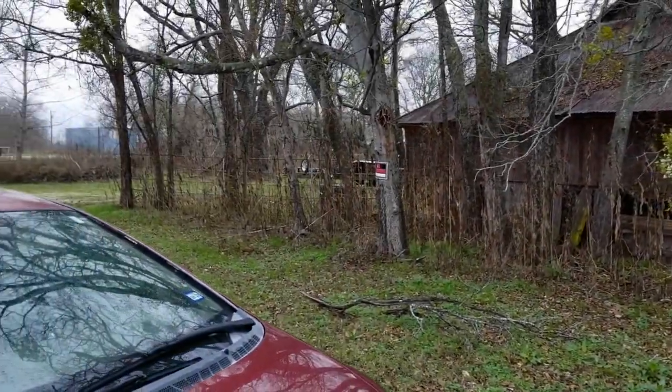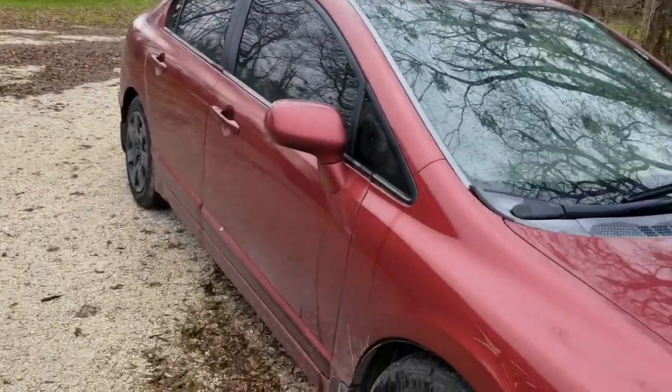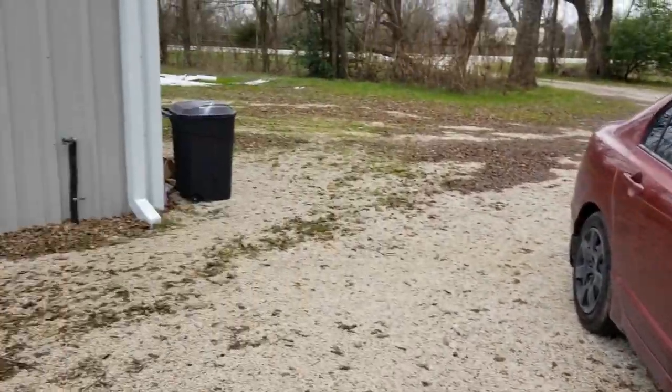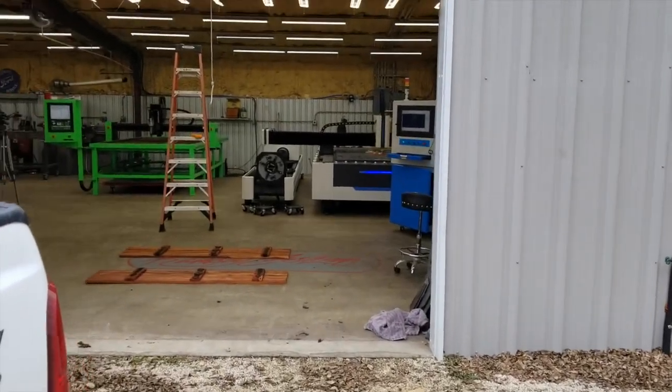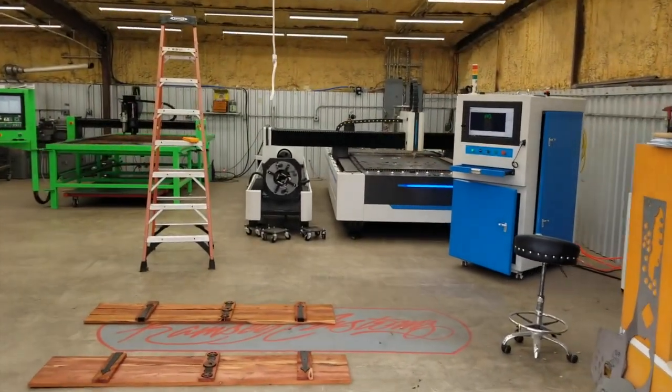My junky run-down shop, barn falling in, my daily driver — 180,000 miles, 280,000 miles. Nobody would ever know what we got going on in here. Look at that fiber laser doing work.